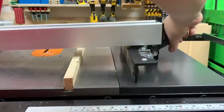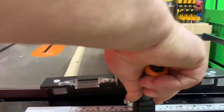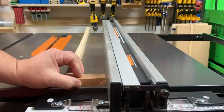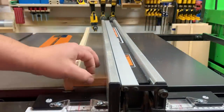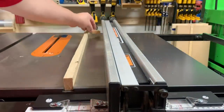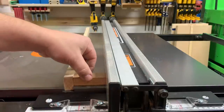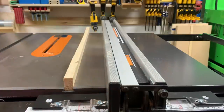One of the things I really like about this saw is that these adjustments are really accessible. Once you get it dialed in, it should stay pretty accurate most of the time. I want to check this once in a while, though — that seems really good there, and really good here. I'm gonna call this a win.